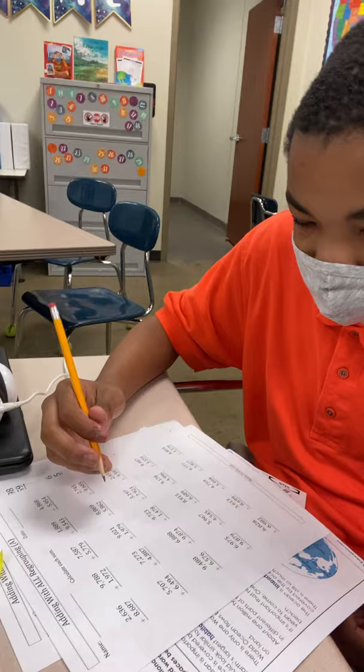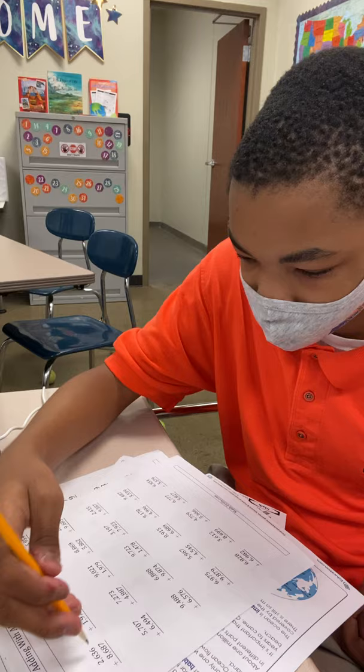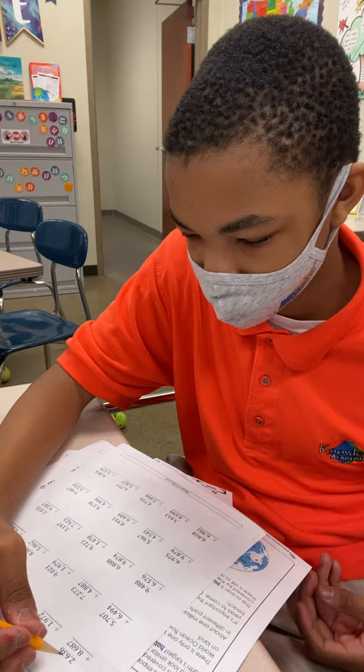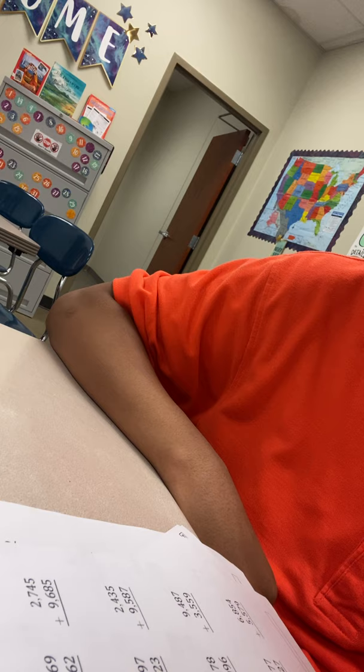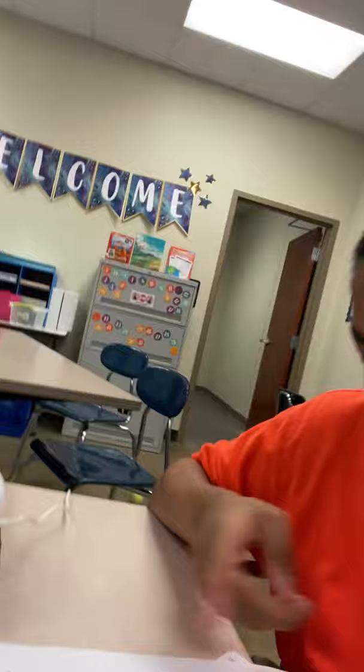Let's try a four-digit regrouping problem: 2,636 plus 8,687. We're going to do it exactly the same way we did before, we're just going to add the extra two columns. We're going to take the ones column first. This is your ones, this is your tens, your hundreds, and your thousands. We're going to start the exact same way — six plus seven.